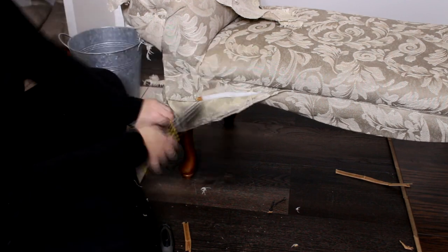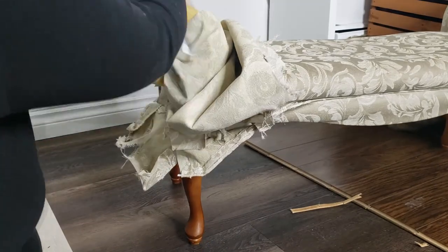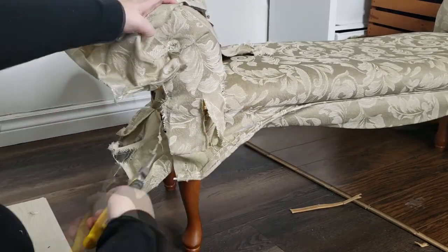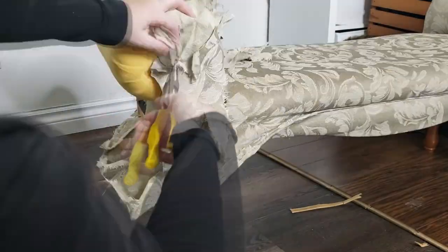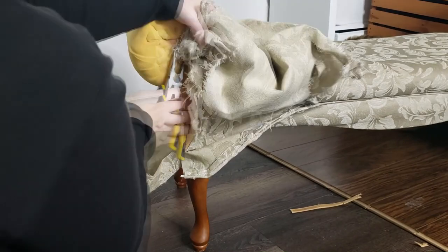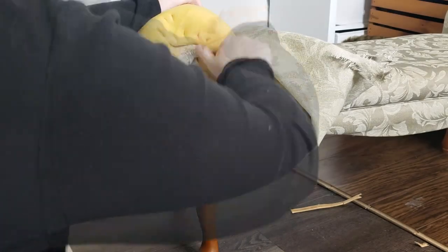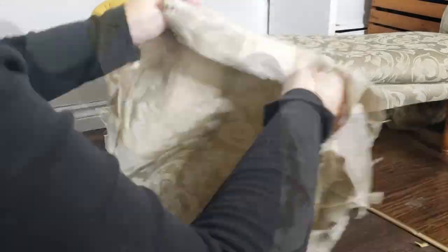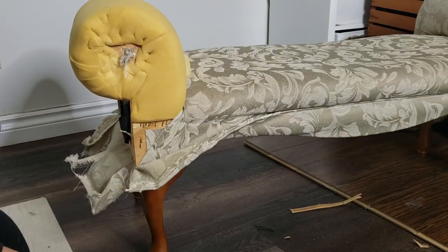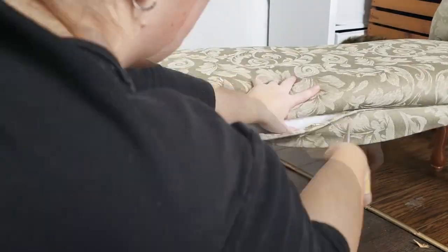The arms were really difficult to take apart but manageable. It took me a lot longer to deconstruct this than I thought. For the next part, I'm going to show how I put the foam on — I got new foam for the arms and new foam for the seat cushion, and I also have some batting. I made the seat cushion a little thicker: it was a three-inch foam before and I'm putting in four inches, assuming the top layer will flatten over time. I kept all the old pieces as a guide for measuring the new fabric.